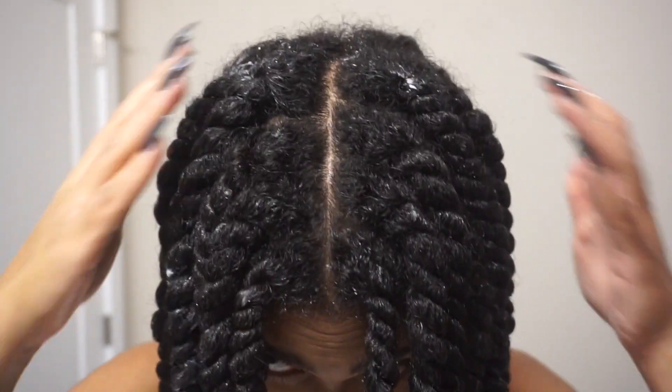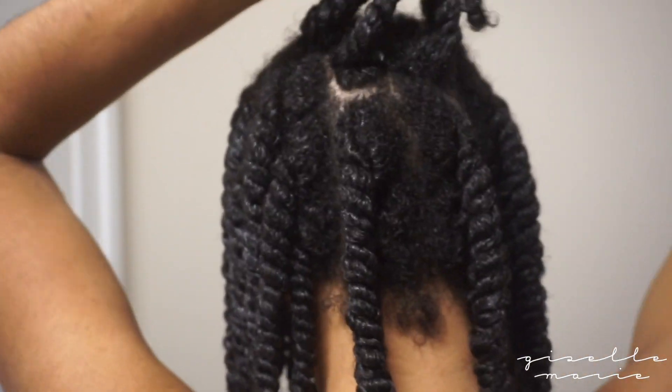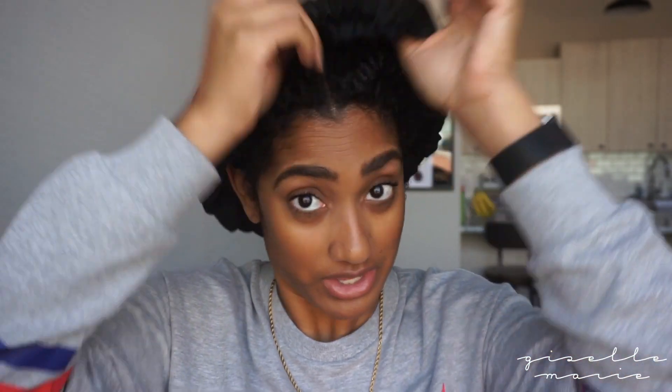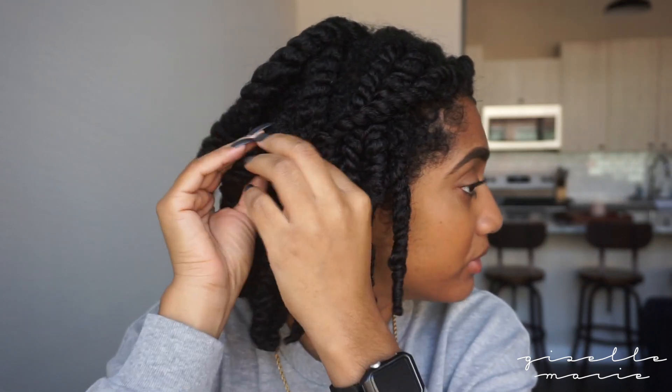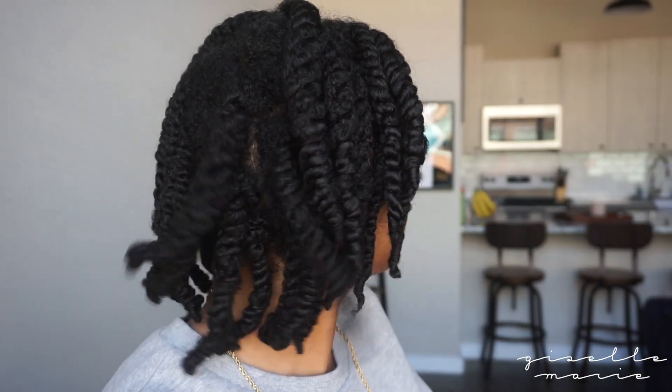I'm all done with my twists and this is how they look. It's been two days since I did my twists and I am ready to take them out. This is what they look like completely dry. I have to pin this one back because for some reason this part of my hair curls up more than this part, so I want them to be the same length. Nice and dry.